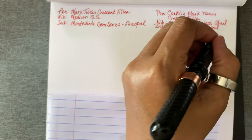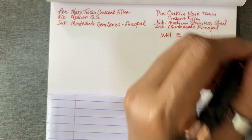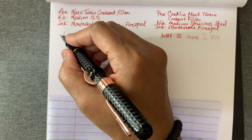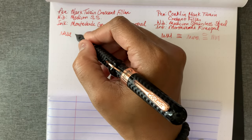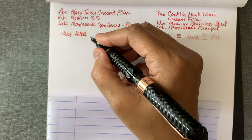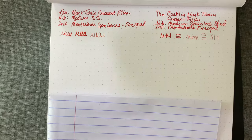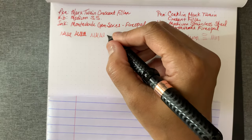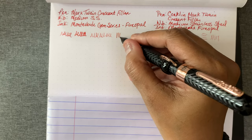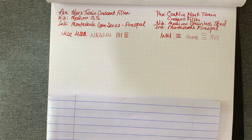Some random marks — it writes very nicely in reverse too. It doesn't skip or anything. Very nice pen. With my right hand there's a little skipping. I think the pen gets confused when I switch hands, or my grip changes, and the position of the nib changes.